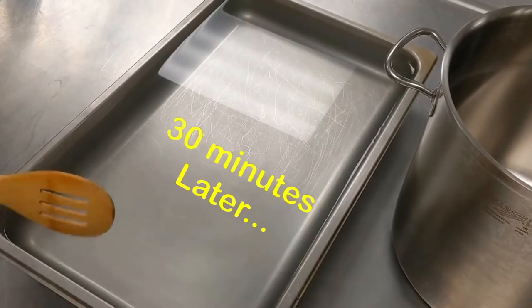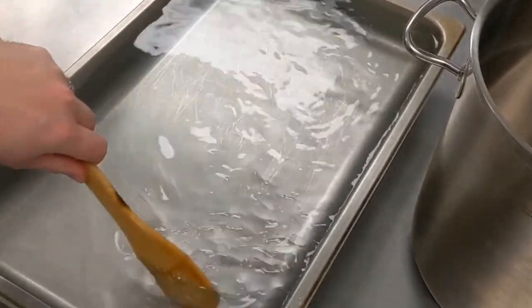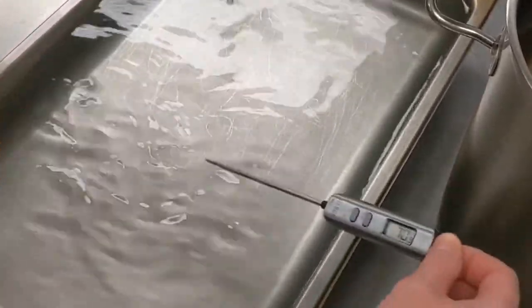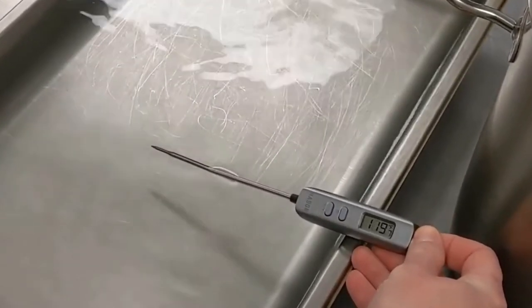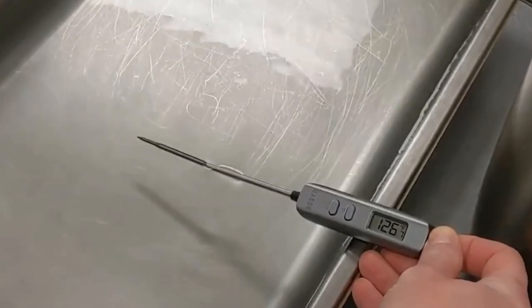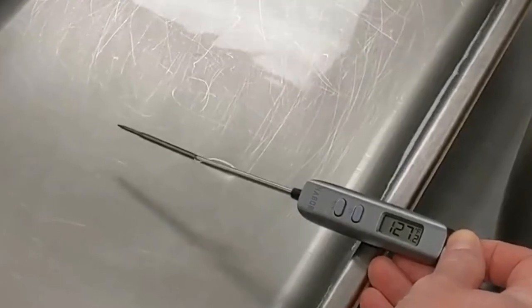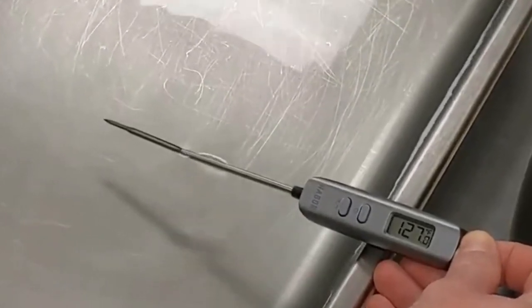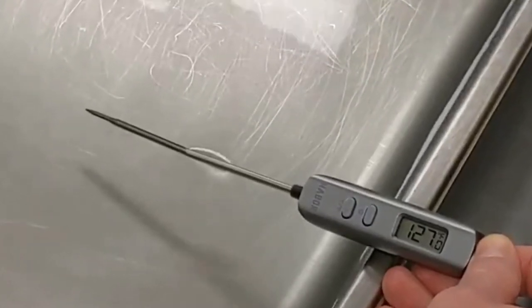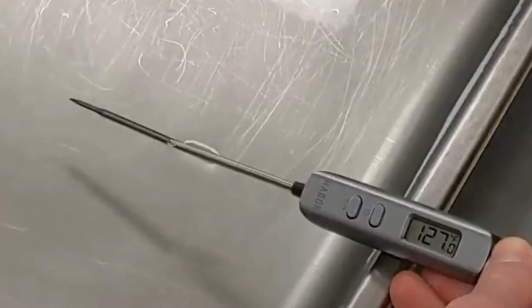We've spent about 30 minutes now, every now and again giving this a little stir to help dissipate the heat. So after we spread this make-believe chili out, let's look at our thermometer reading. After 30 minutes, we're right around 127°F. We've gone from about 205 — pretty close to boiling — all the way down to 127 in just 30 minutes. We're allowed two hours to get it down to room temperature, about 70, and we are well on the way.